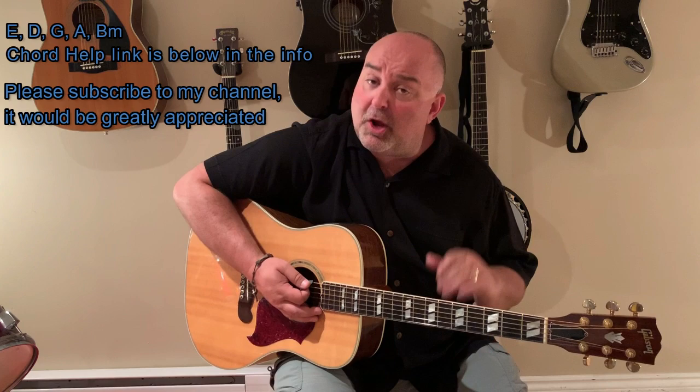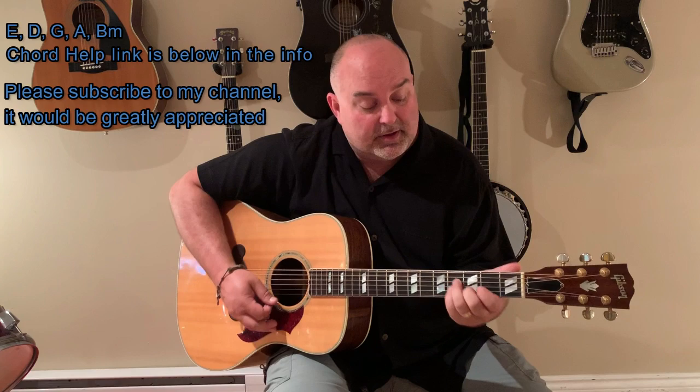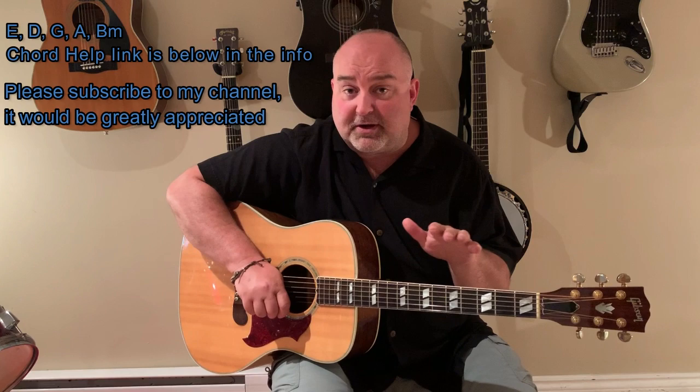I'm in and out of B minor pretty quick in this song, so I tend to use a non-bar, kind of a cheat B minor. I always encourage you guys when you're playing your bar chords to use the full bar, but in this particular case it kind of goes something like this — G, and then B minor, and then E, G, B minor, B minor, E, B minor, E. Rather than use the full bar, because you're in and out of it so quickly, if you use the cheat there it just kind of helps for this song. So if you see me doing that, that's the explanation.